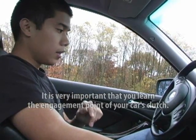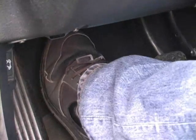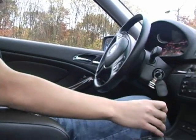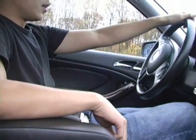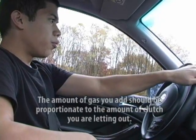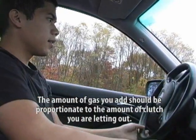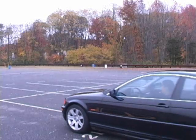Next time, try it again, only this time while adding gas. Press the clutch pedal to the floor and put the stick in first. Make sure your handbrake is down. Let go of the clutch at a slow and steady pace, and when you feel the engagement point, add gas. And as you can see, we're moving.